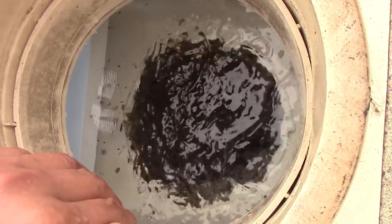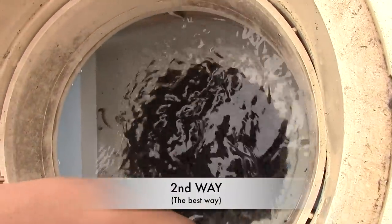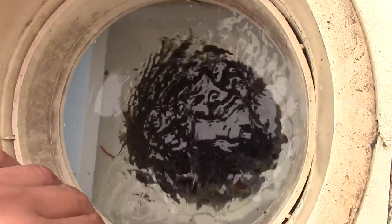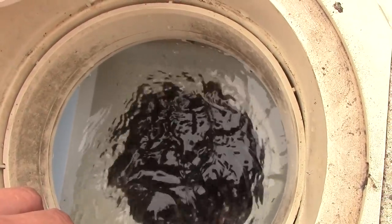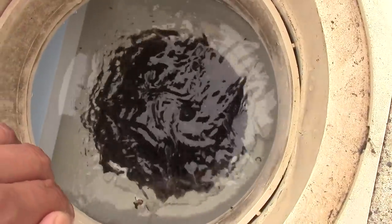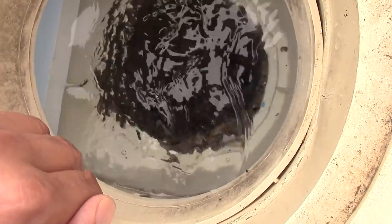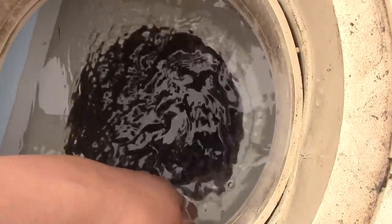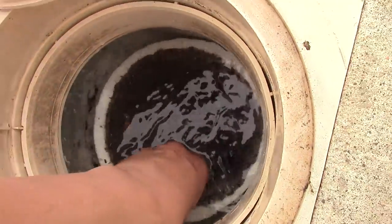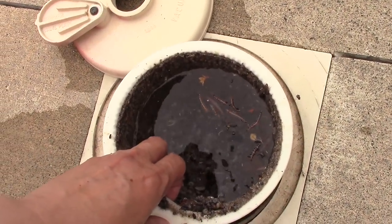Now let's do the second way, and in my opinion, the correct way. I turn the pump back on and let the debris settle back at the bottom of the basket. When the debris settles, I ask my wife to turn off the pump and at the same time I pull up the basket — therefore, less of a mess. As you can see, almost all the debris is still in the basket. Comment below and tell me what you think about this technique.